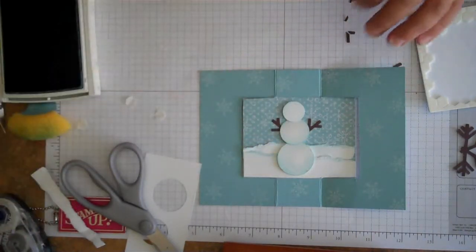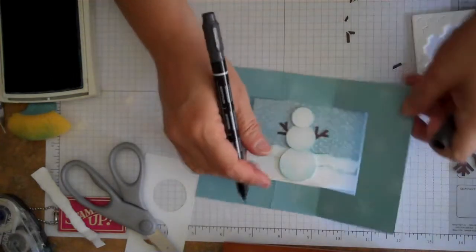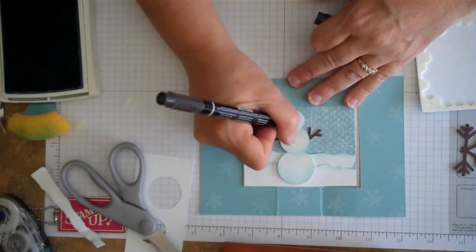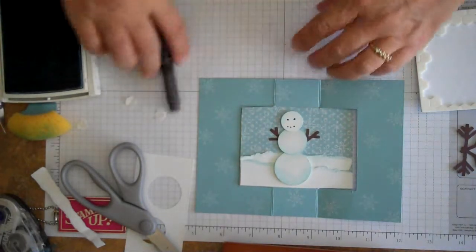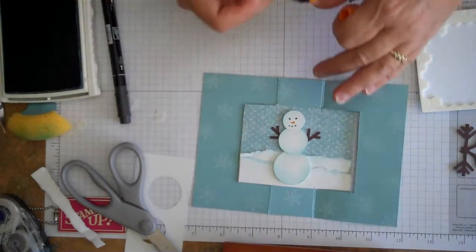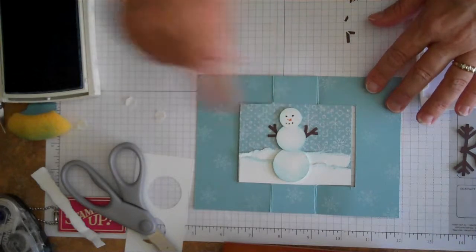To get his little face on there, I just used some Stampin' Up markers. We'll go ahead and put some little eyes on him and a little mouth — he looks a little sad today. Then we're going to use the Pumpkin Pie Stampin' Up marker and make a little nose for him — there's your little carrot nose.